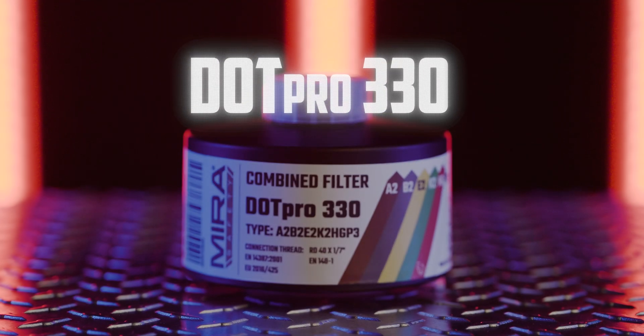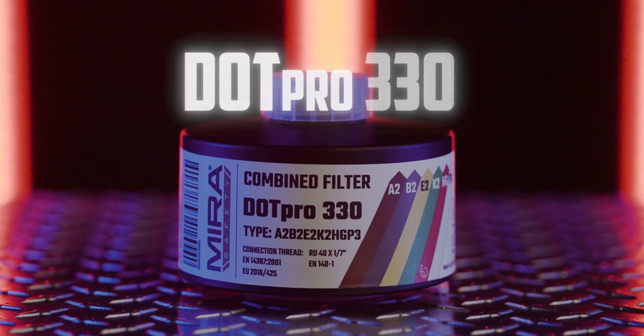Hey guys, Rowan here with Mirror Safety. Today we're here to talk about the DOT Pro 330. It is a brand new filter that we have launching very soon, so stick around and we'll talk about its features and benefits.